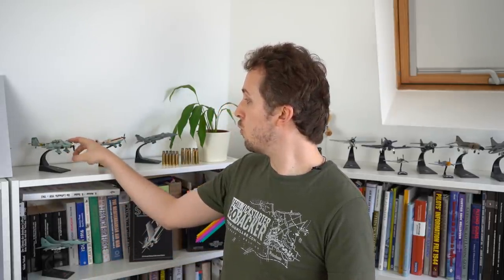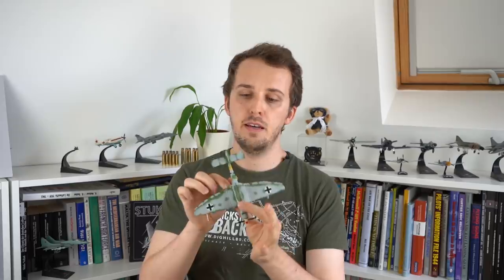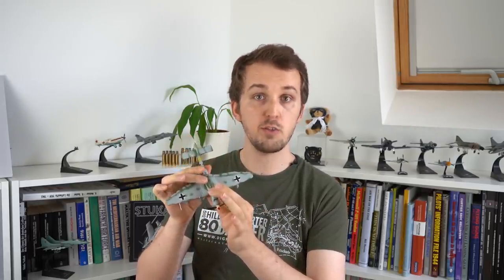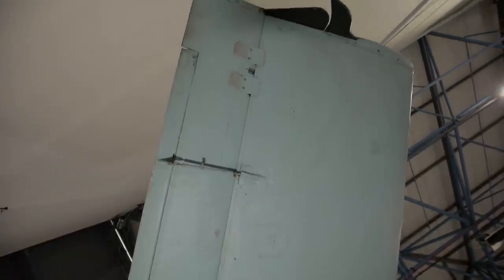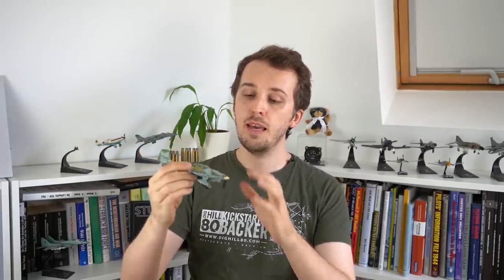I'm going to use my JU87 model as a reference to show what's going on. We have the horizontal stabilizers in the back and attached to those, the elevators. On the trailing edge of these elevators, we have what the Germans call Höhenruder-Trimmklappen — essentially trim tabs — which the pilot uses to trim the aircraft in the pitch axis so that it goes nose up, nose down, or stays straight and level. The Abfangverrichtung is linked to these trim tabs.